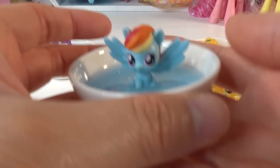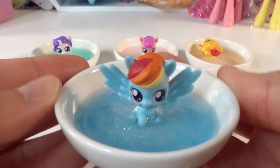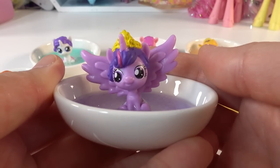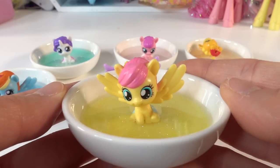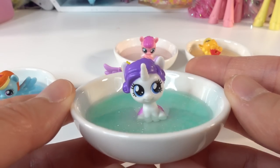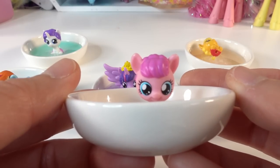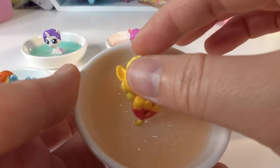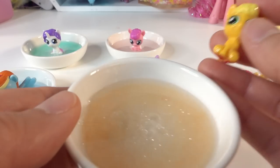Alright everyone, our ring dishes are done! Let's take a look. Here we have Rainbow Dash — baby Rainbow Dash — in a little blue dish. We have Twilight Sparkle sitting in a lavender dish. This one is Fluttershy and she is in a yellow dish. Here is Rarity in a light green dish, and here is Pinkie Pie in the pink dish.